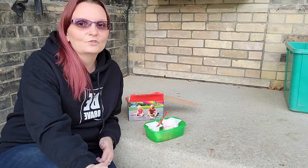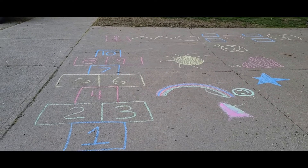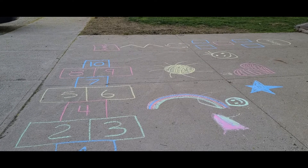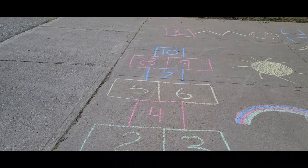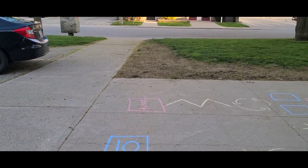Alright everyone, let's check out the drawings that I've done. You can see that I covered a pretty big section of sidewalk while I was out here today — I got a little carried away just enjoying the sunshine. So you can see I started with a traditional hopscotch, and then I did a little bit of an obstacle course.